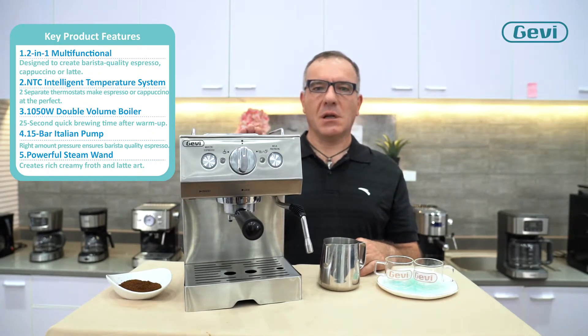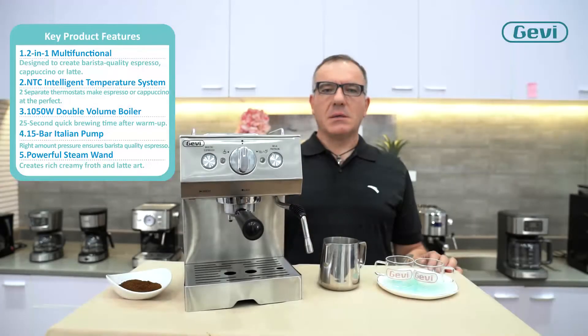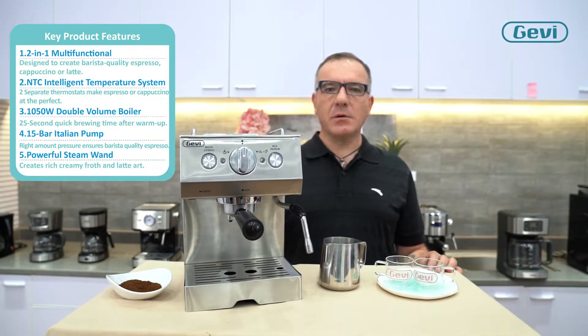Gavi E003D, a 2-in-1 multifunctional coffee machine, designed to perform barista quality espresso, cappuccino, or latte. Some key points give value to this espresso coffee machine.